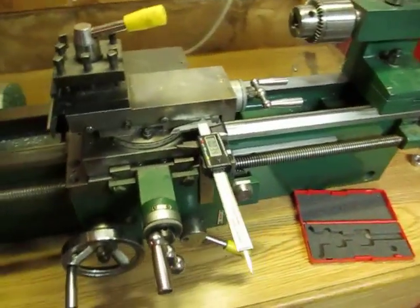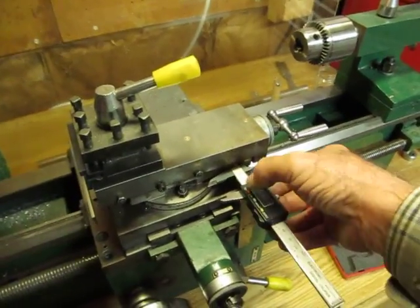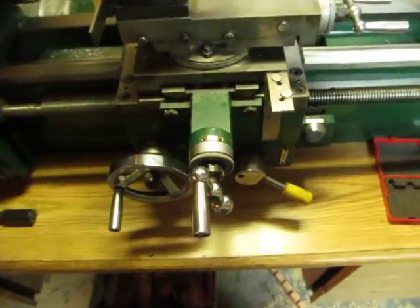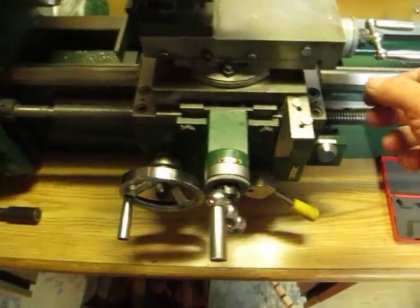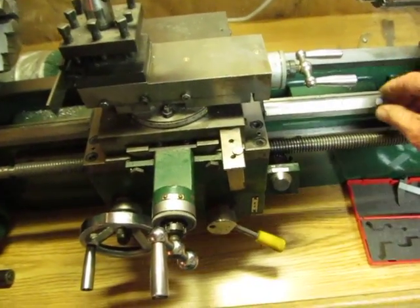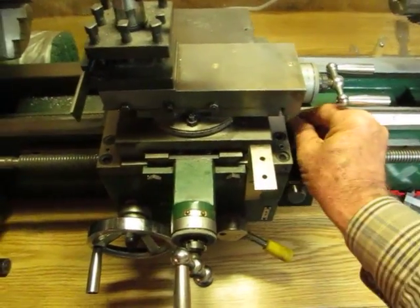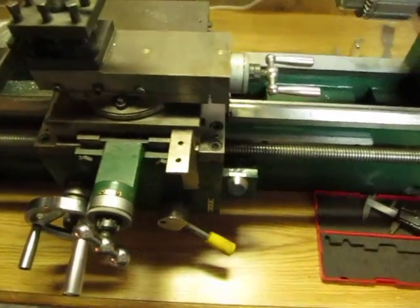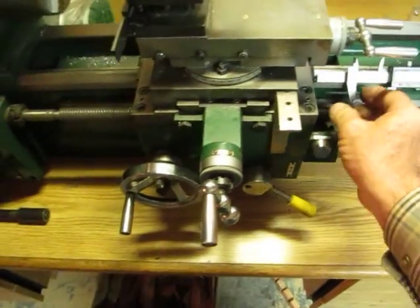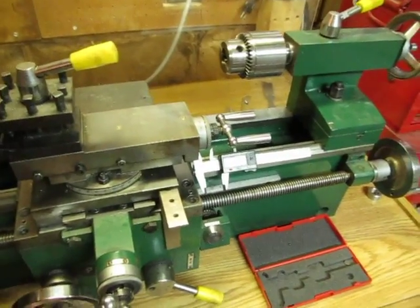The same thing is true if you want to do this to your saddle feed as well. You just take your calipers and add a rare earth magnet. We don't even need the angle iron for this one because there just happens to be a nice mounting spot right there. Three rare earth magnets — place this here, that over there, and there you have it. Very simple.